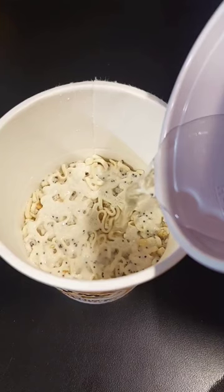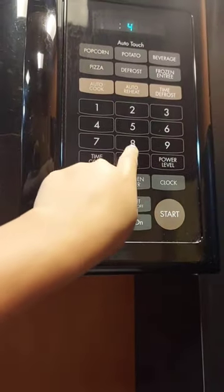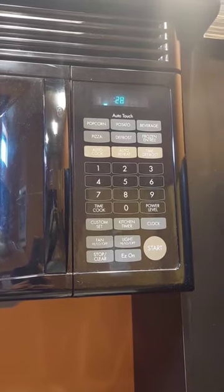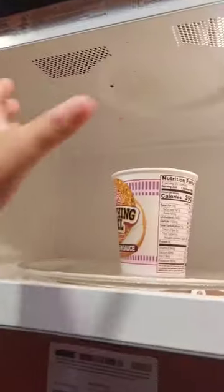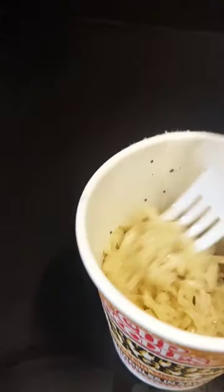First, I took some water to fill it up to the line. Then I stuck it in the microwave to let it cook for four minutes. Once it was time, I took my food out of the microwave and grabbed a fork so I can stir my food up.